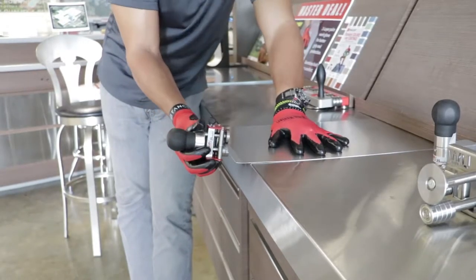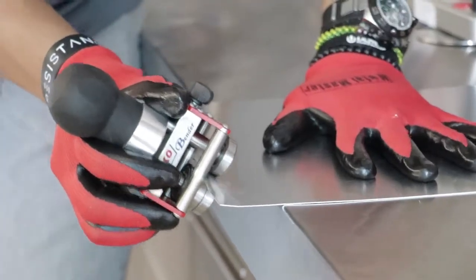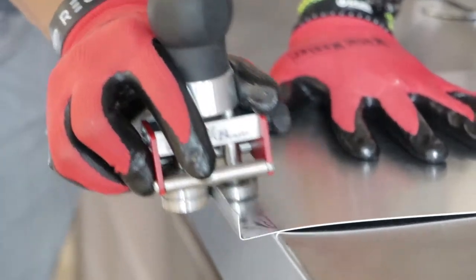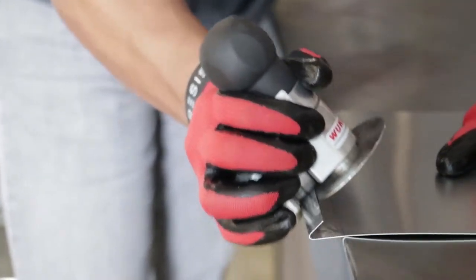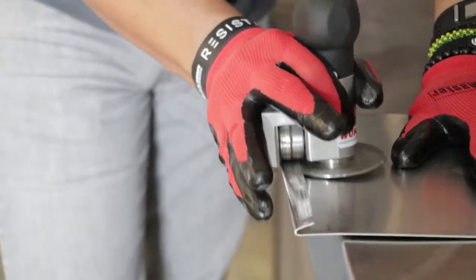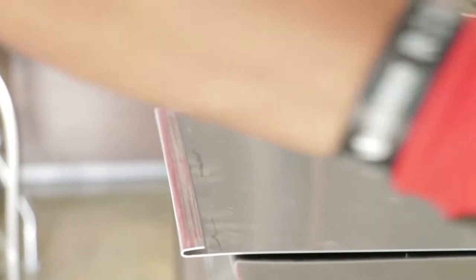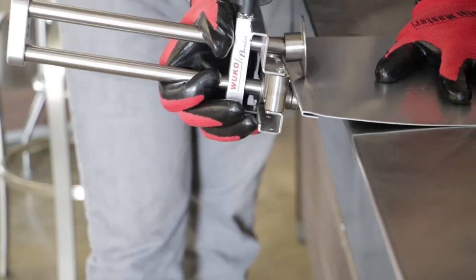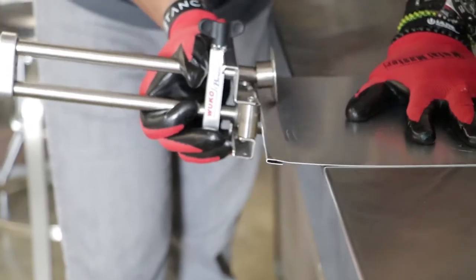We start by preparing the hem for the continuous clip. The standard fold varies from three-eighths inch to one-half inch. Then we fold the hem at an approximate 10 to 15 degrees.